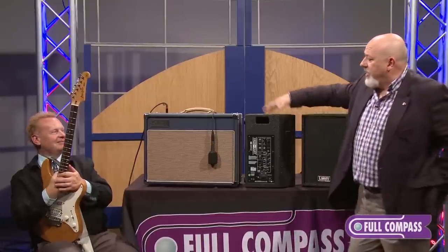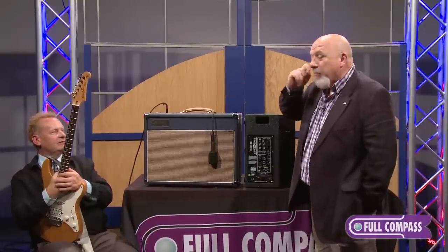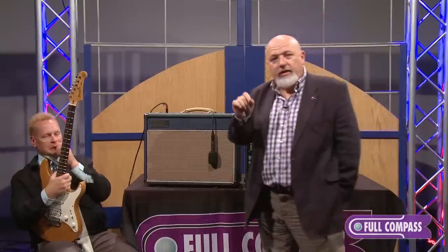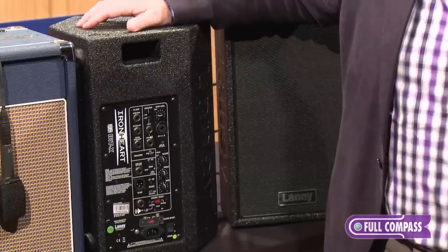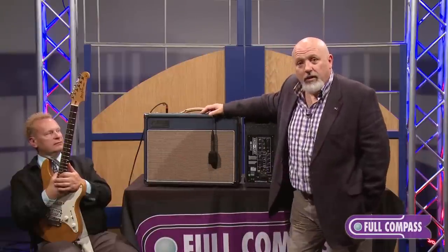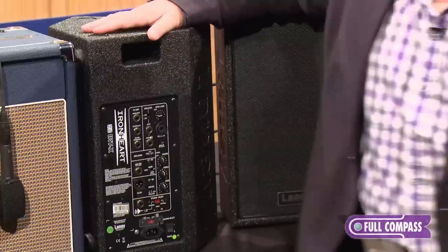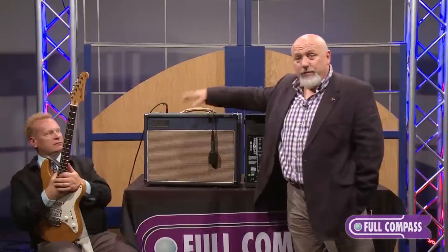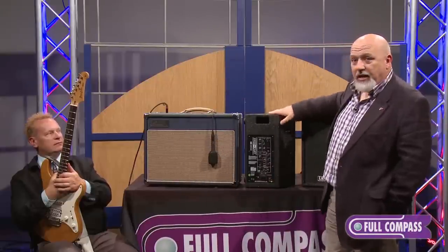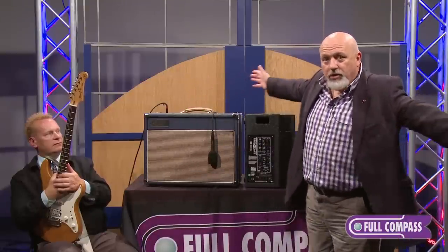So it's a monitor and it's an expansion cabinet. The other trick you must try at home, or watch the dedicated IRTX video that Full Compass have on their website, is a wet-dry-wet system. When you're using effects through your amplifier, it will affect the signal path and your tone. The beauty of this is it has an effects loop — you put your effects through this box and keep your original tone there. And if you're using stereo effects, you put one of these either side, and the sound not only expands, it explodes 320 degrees around your amplifier.